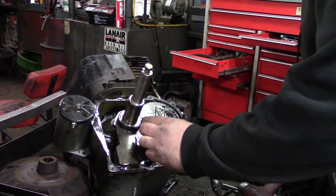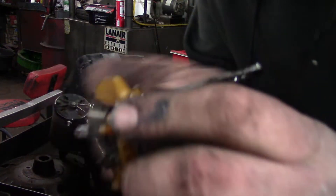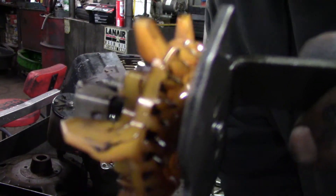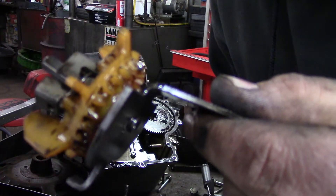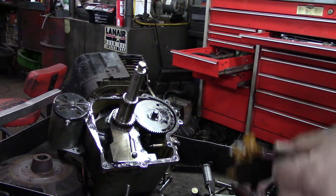Take your oil slinger off here. What I want to look for — see these teeth? See how they're nice and sharp? That's what you want. If they were rounded and small, they wouldn't engage your cam gear and it probably wouldn't work too well. Just something to look at.